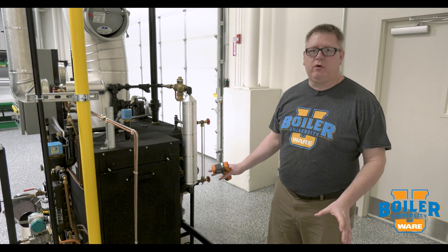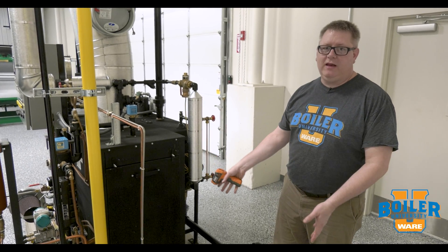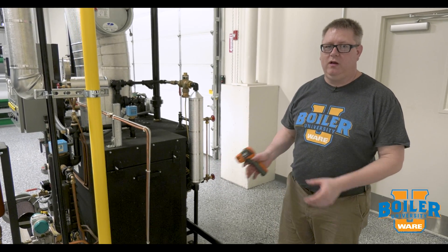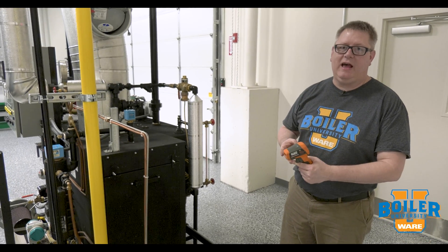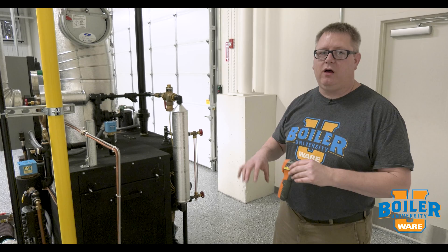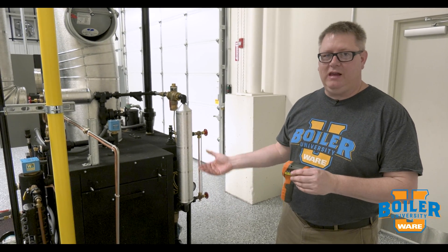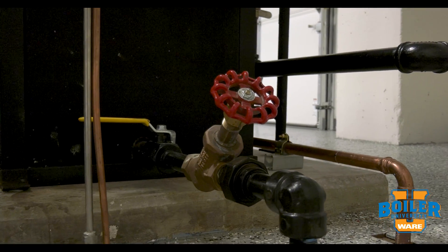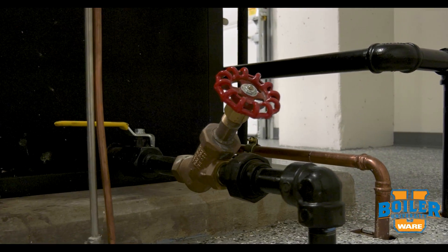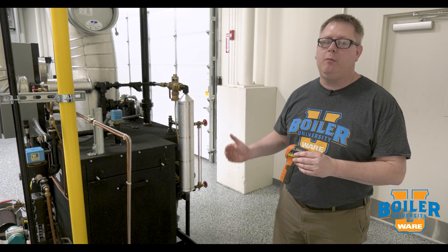This week's boiler tip we're going to talk about leaking bottom blowdown valves. Blowing down the bottom of the boilers is an important daily or weekly task depending on whether you've got a high or low pressure boiler, but it's also important that that valve close when we're finished. If we've got a leaking blowdown valve we'll have chronic low chemical levels, low conductivity in the boiler because basically we're going to be constantly losing water from the boiler.